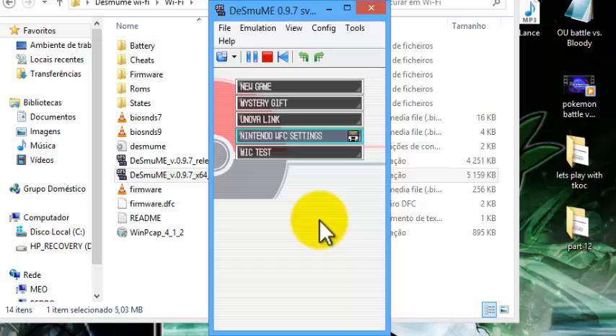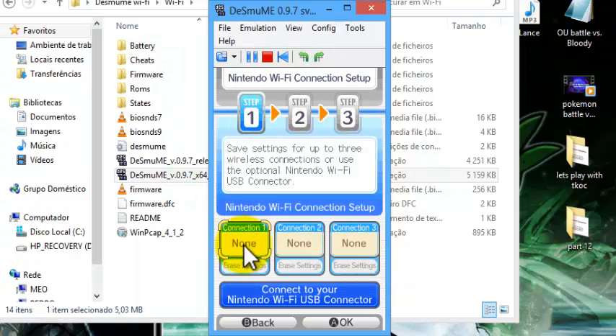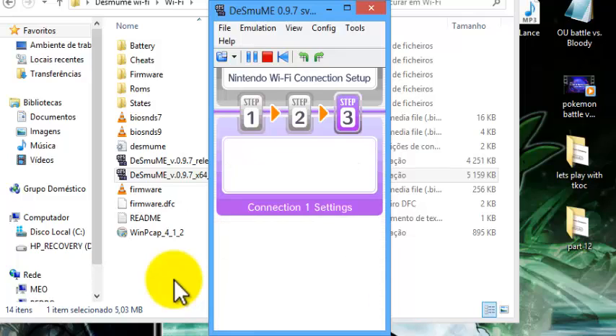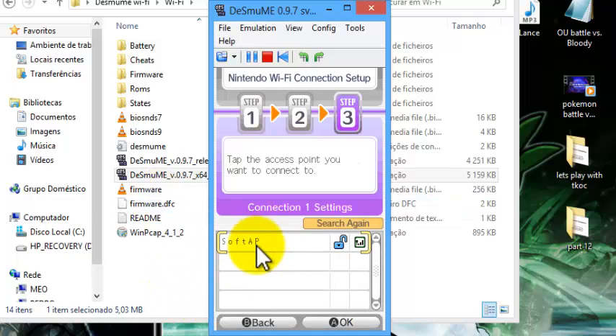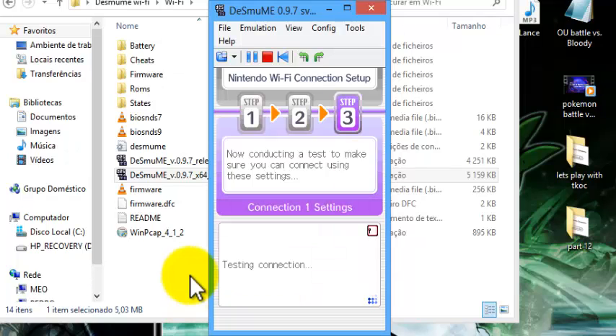Now go to Nintendo Wi-Fi Settings. Go to the blue Connection 1 box, select it, and search for an access point — it takes a bit to search. You'll find "SoftAP", select it, click OK, and now it's going to test the connection. Just wait for it to test — it takes a bit of time, but be patient.